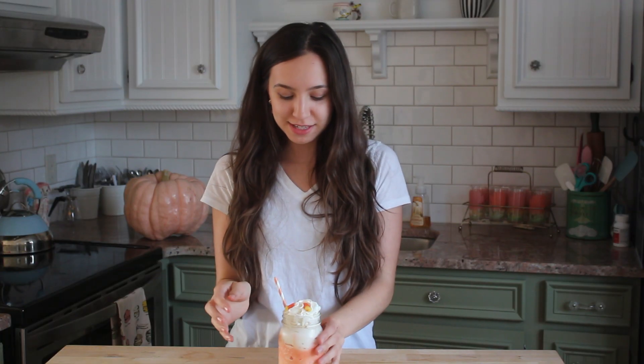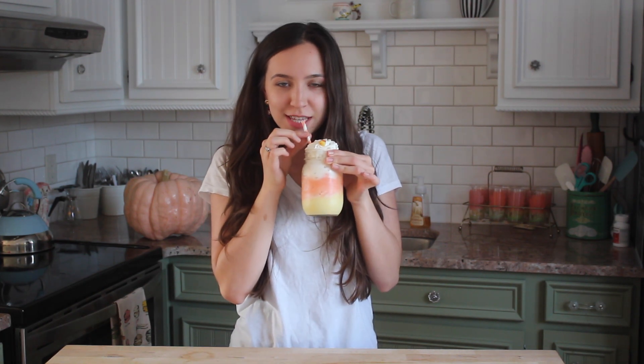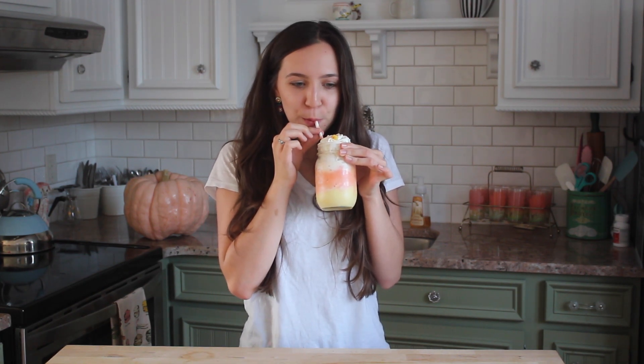I am so excited to try this because it looks super delicious. Oh my gosh, it tastes so good! And with the caramel ice cream, it also tastes more like a candy corn because it's super sweet. I definitely recommend you guys try this for Halloween. If you guys did like this video, then please be sure to give it a thumbs up and subscribe for more Halloween videos. I hope you guys are all having a lovely day — thank you guys so much for watching. Bye!